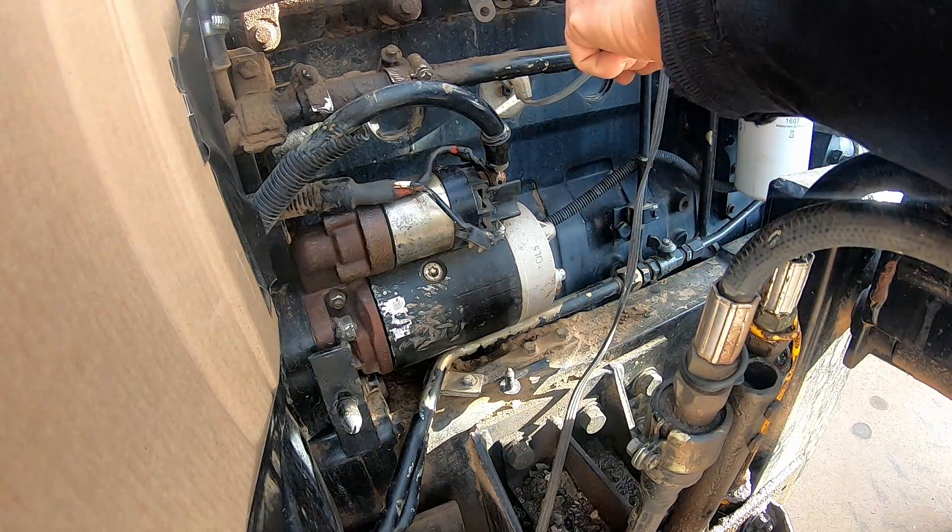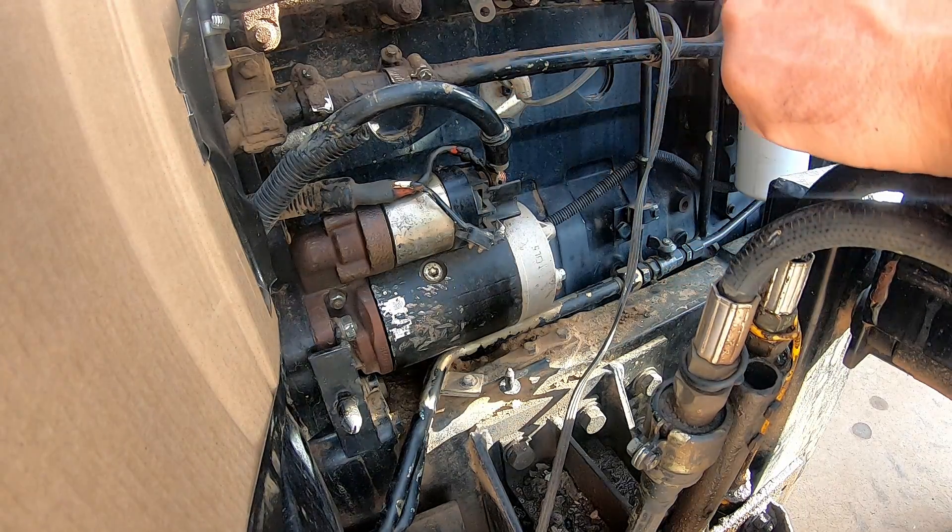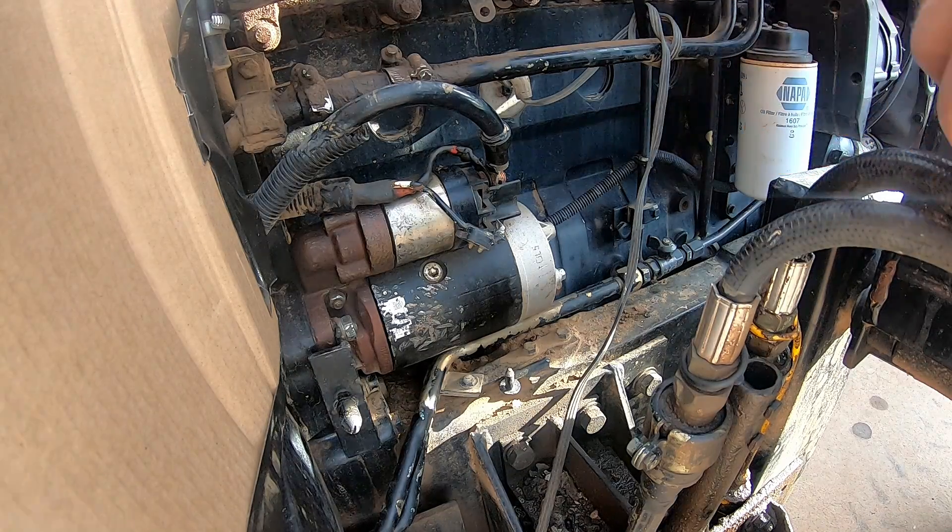Be sure to save these bolts and lock washers, because a lot of times when you get a new starter they don't send you the old hardware.